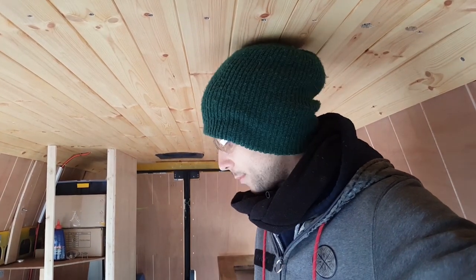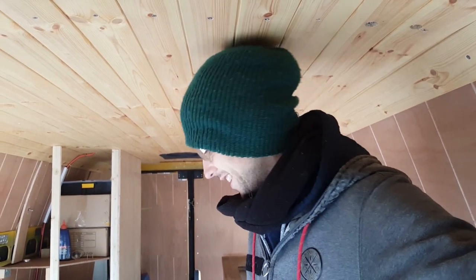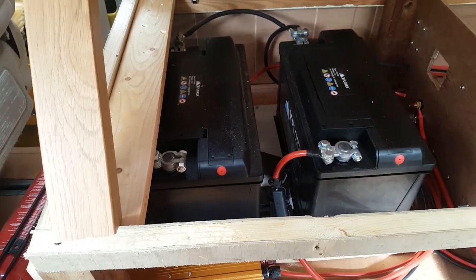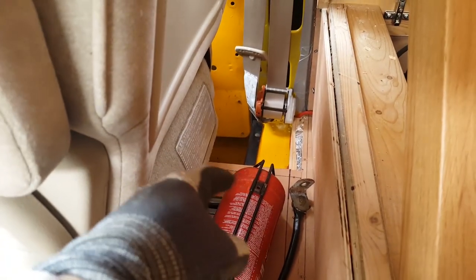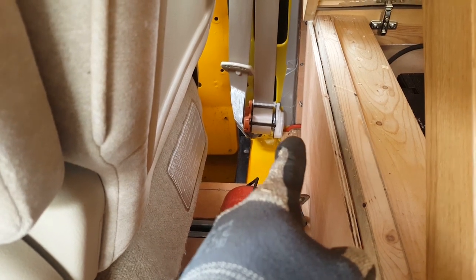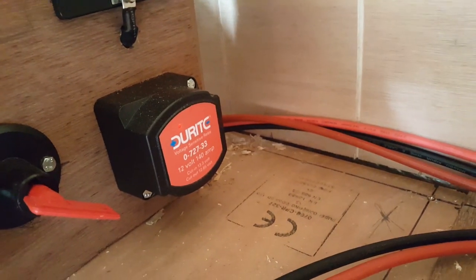It's been a week since the last video. Spent a lot of time on fiddly bits in little corners and nooks of the van, so it wasn't worth filming. I'll show you the electrical setup and a few other bits. The wires are organized but not yet bolted down. We've got 215 amp hour batteries. First thing I did was run a wire from the engine bay through the footwell up to the Durite split charge relay, which maintains engine voltage and routes it to charge the batteries.